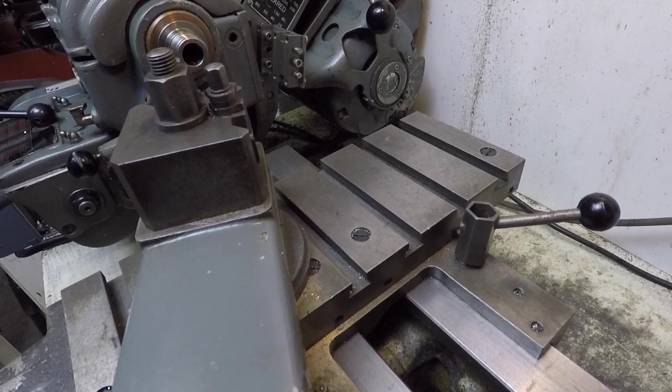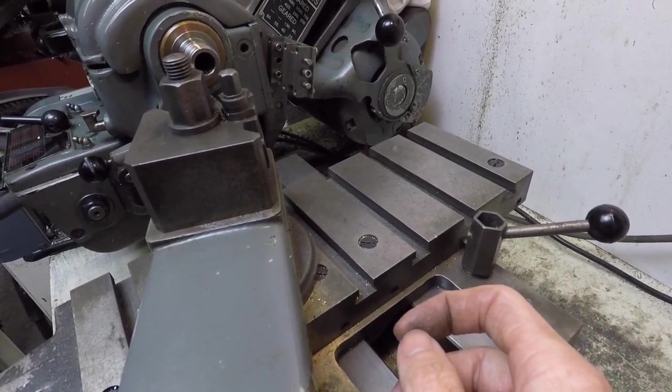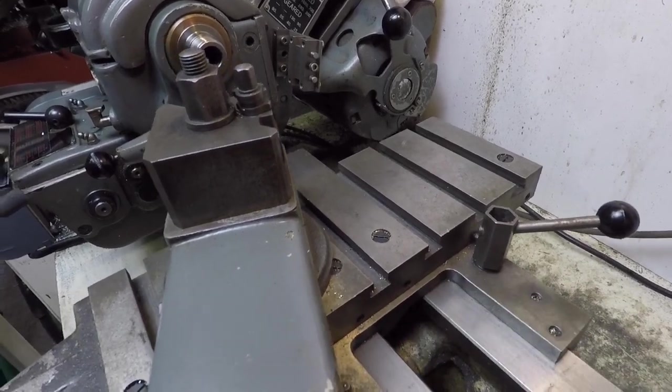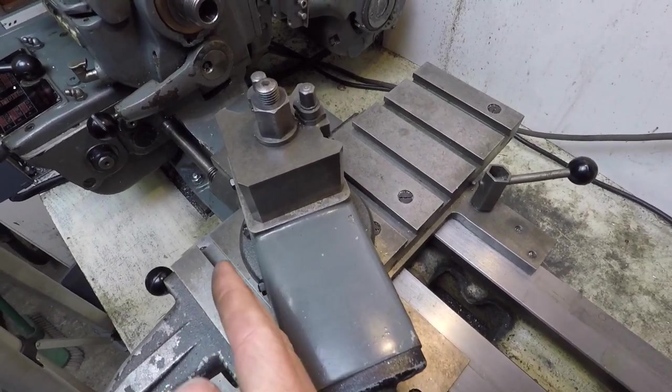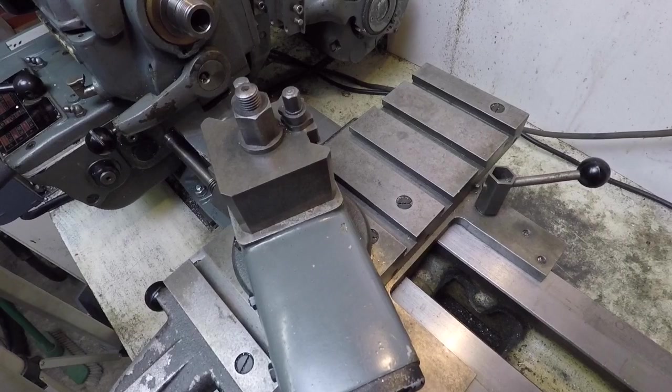Here you can see the cross slide again, which has T-slots allowing you to fit a range of accessories or workpieces with T-nuts to the cross slide. It's actually a very long cross slide — all the way from here to here, about eight inches long — so a good size for a wide range of work and accessories.